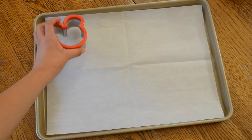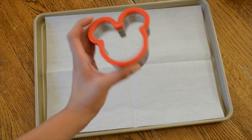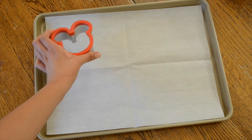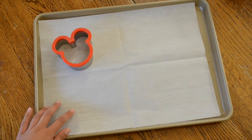Then you're going to need your Mickey Mouse cookie cutter. I got this one at Disneyland but I'm pretty sure you can find one on Amazon. And to the bottom I just added a little bit of butter. And then you're going to need some parchment paper and a cookie sheet.